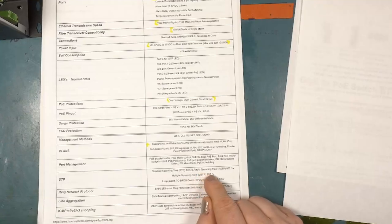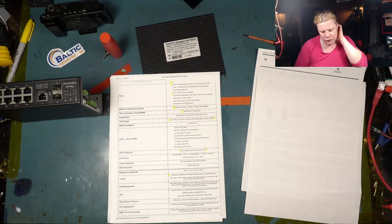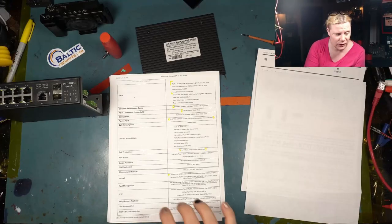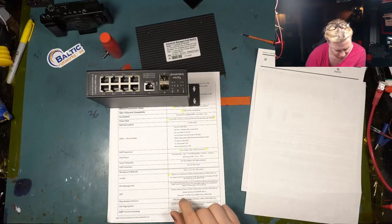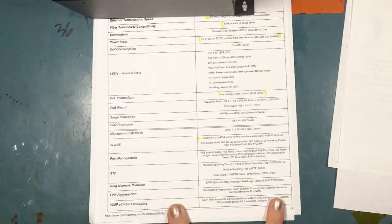PoE management includes enable/disable, reboot, power budget, port priority, power limitations, classification, PD alive check, and PoE scheduling. It's fully featured for spanning tree — not only STP but RSTP and MSTP. With multiple spanning tree (MSTP), if you're running a Layer 2 network — which I don't encourage for wireless ISPs — this switch is more than capable of handling multiple paths over Layer 2.